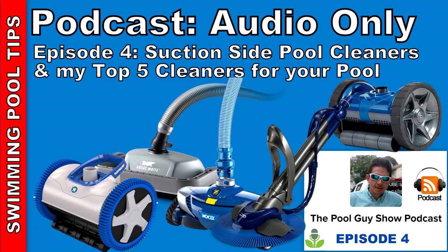On my route I have about 70 automatic pool cleaners. There's a good mix of robotic, suction, and pressure cleaners on my route. The majority of my cleaners are suction cleaners. In this podcast I'm going to cover mainly the suction cleaners, and I'll cover the pressure and robotic cleaners in separate podcasts.